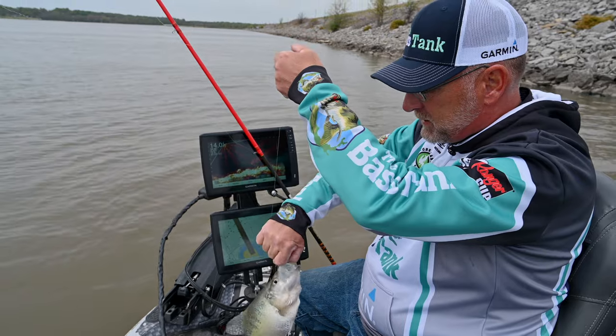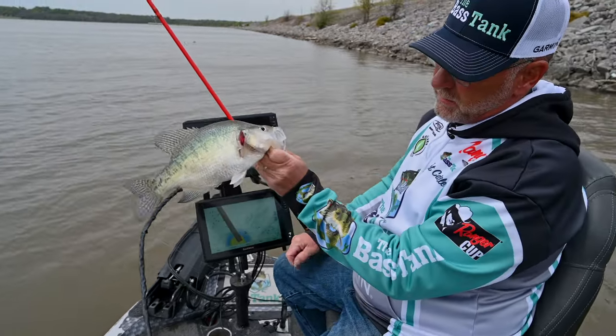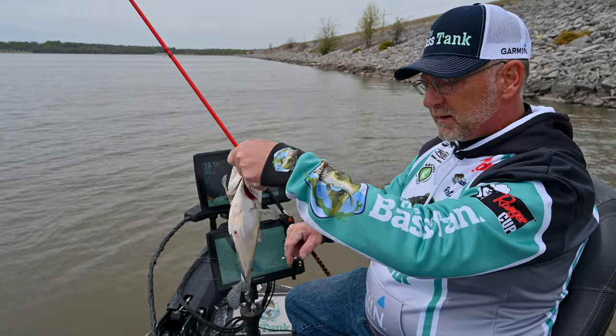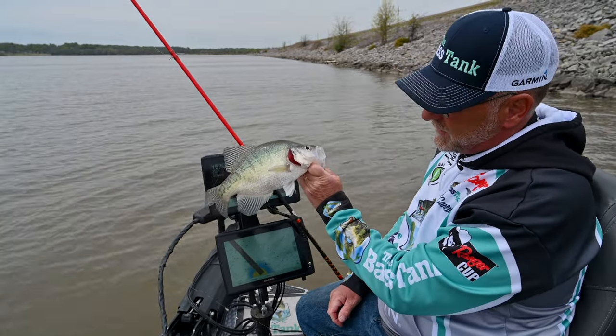That's a typical crappie here on Hudson — pound and a quarter fish, big old fat female, got some eggs in her, so we're going to go ahead and kick her loose today. We're not trying to keep any fish.